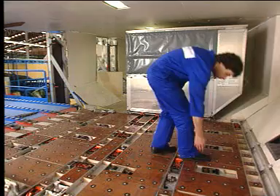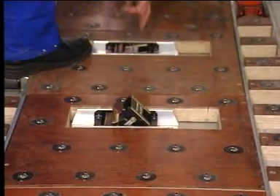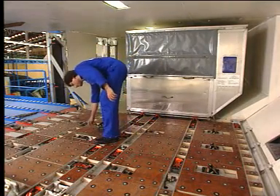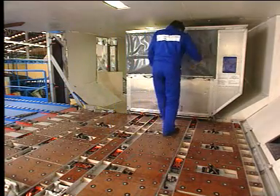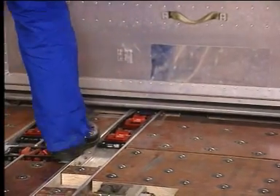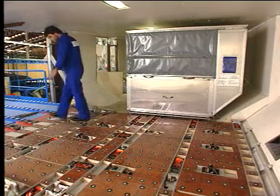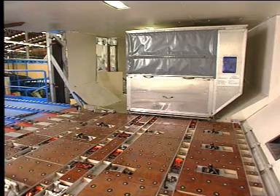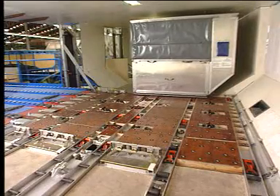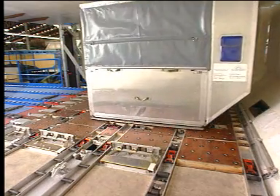Raise the five specific X guides on the ball mat. Manually unlock the container to be unloaded. Select forward with the joystick. The longitudinal movement starts. The electrical Y guides stop the container longitudinal movement.